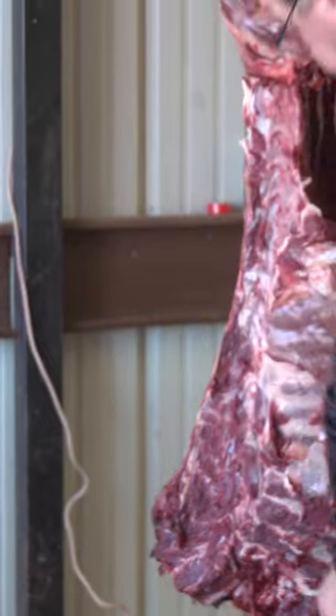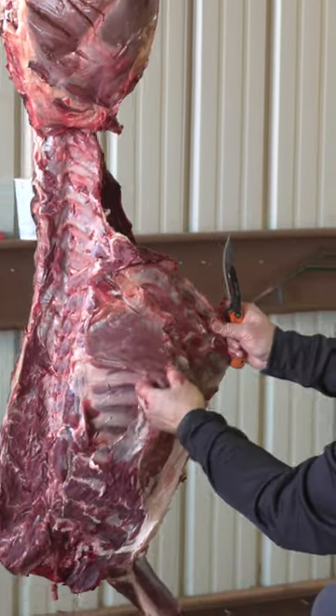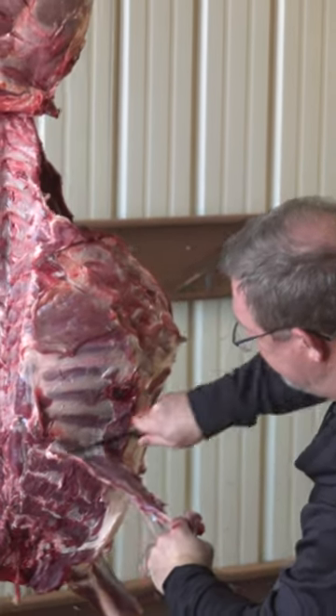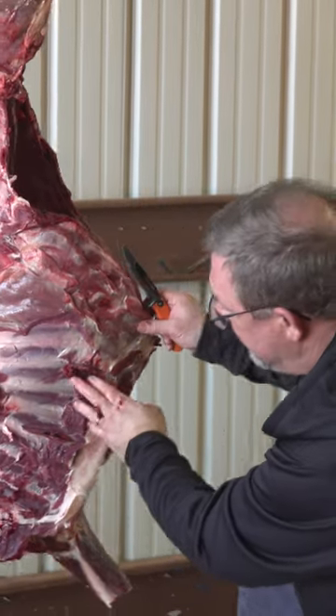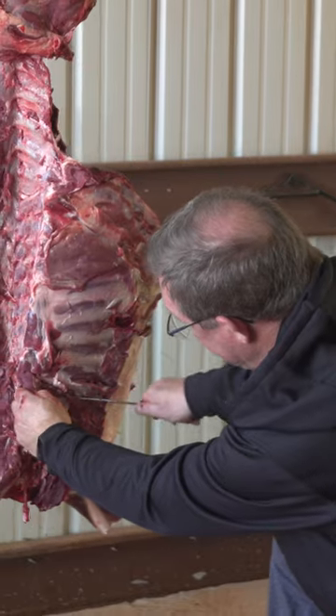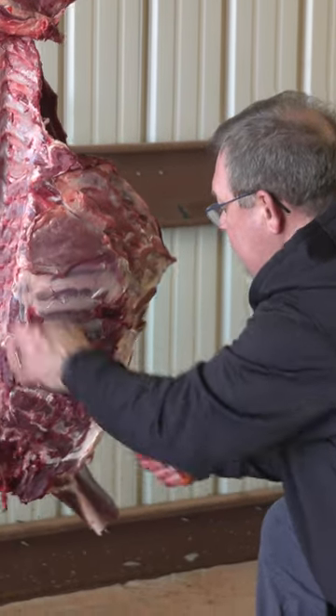Real quickly here, a lot of people ask what do you do with the ribs? I usually try to clean up the covering of them. This one was shot, there is some grind in here. You can see it's pretty lean, but these ribs here, you can actually remove them one at a time — come right down one edge, flip your knife around, come back down the other.